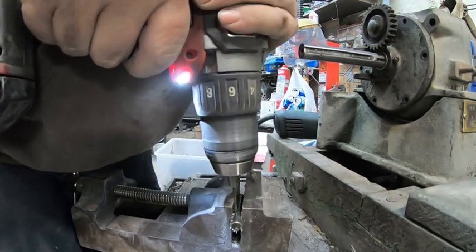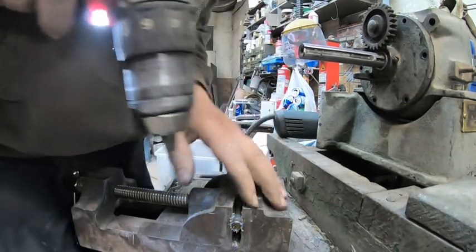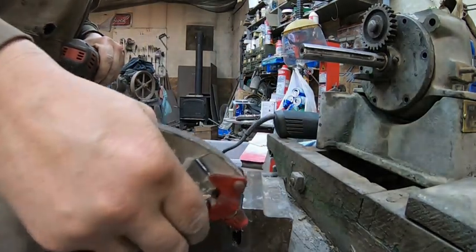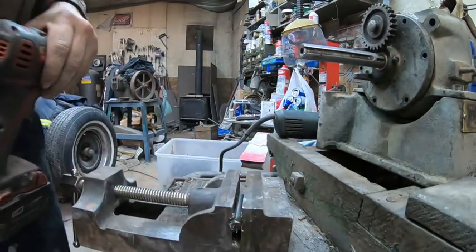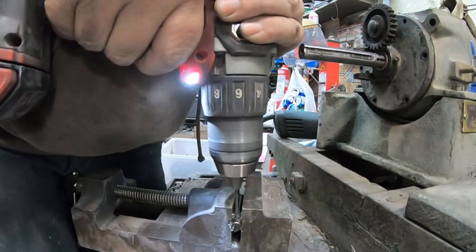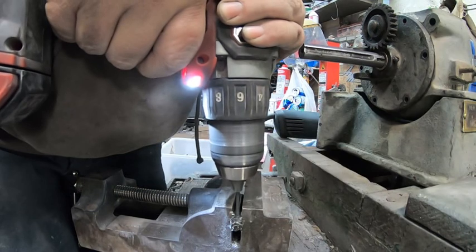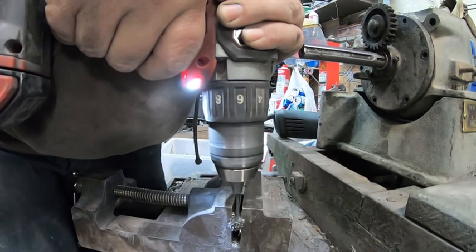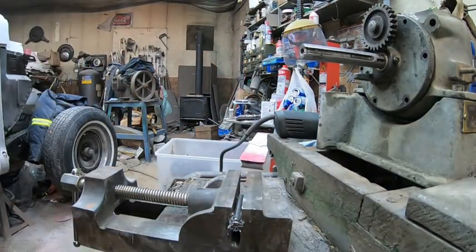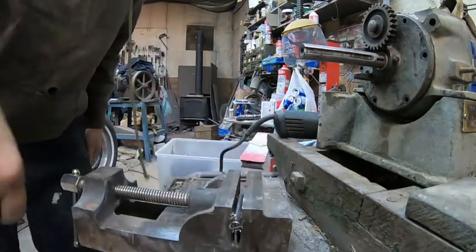Not a dull bit this time. I know it should be oiled in there — that would be the smart thing. There we go, we made a hole. The cotter pin fits perfect.